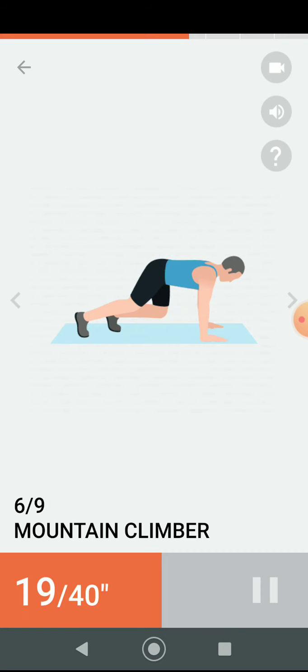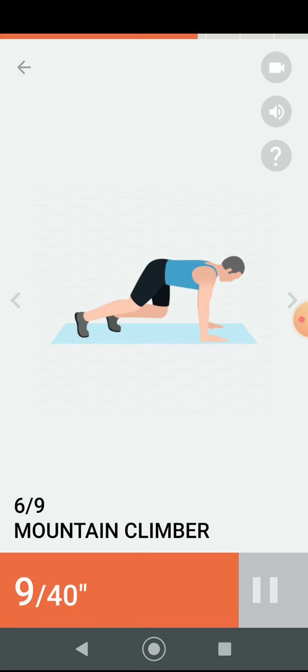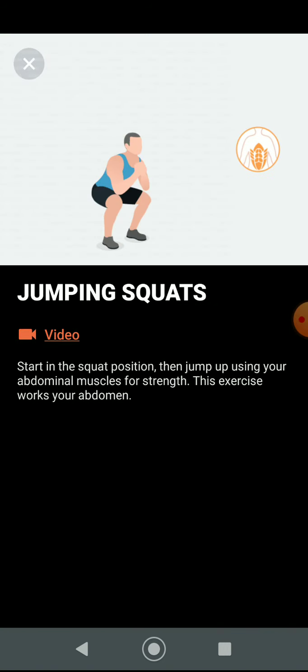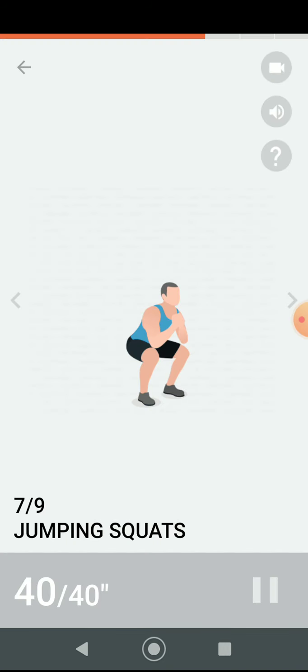Half the time. Have a rest. Next 40 seconds: jumping squats. Three, two, one. Do the exercise — 40 seconds jumping squats.